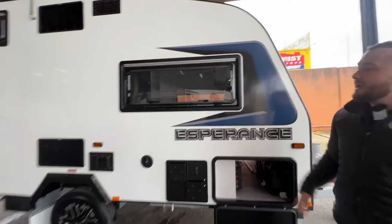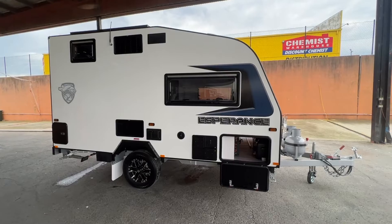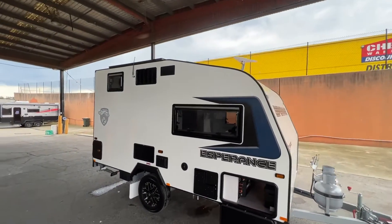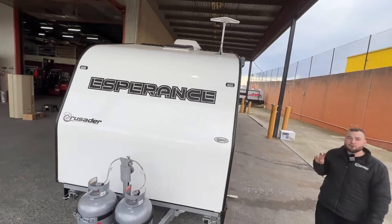Another double glazed Dometic window. The decals as far as the style — it's an entry level unit but they've done a fantastic job. Solar on the roof — you're running a 190-watt panel on the roof there. That's going to give you a few days free camping, especially with your DC to DC charger mini boost.